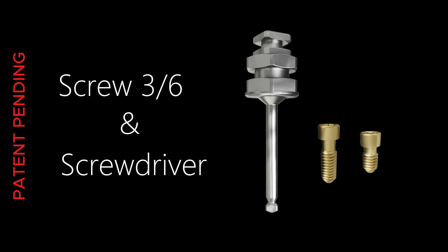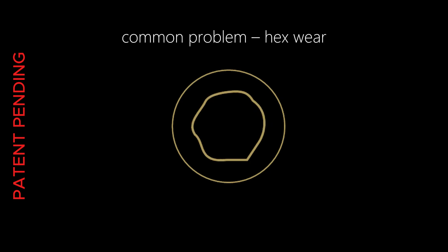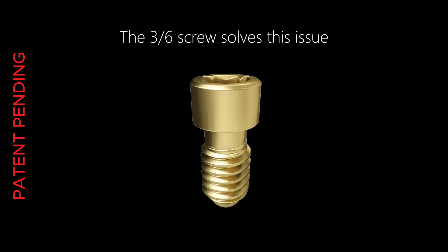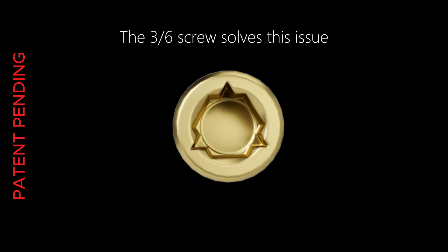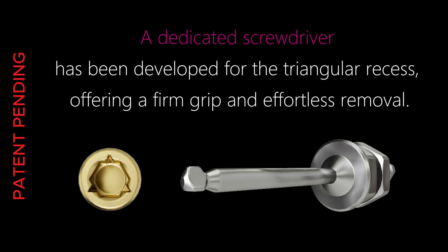The three-six screw and dedicated screwdriver address a common issue: traditional screws often suffer from worn-out hex sockets, which can complicate both tightening and removal. The distinctive feature of the three-six screw is an additional triangular interface. A dedicated screwdriver has been developed for this triangular recess, offering a firm grip and effortless removal.